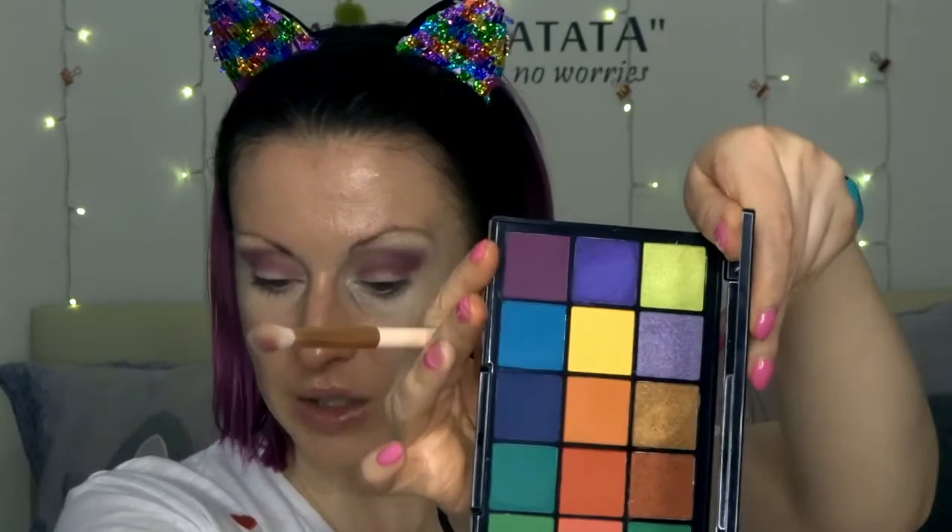I'm going in with this deeper purple called Girlies — named after Tammy's fans, which she calls girlies. I'll use the same brush to deepen up the outer third and just drag that into the crease a little bit, not a lot.